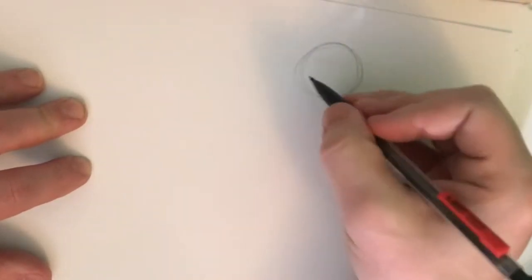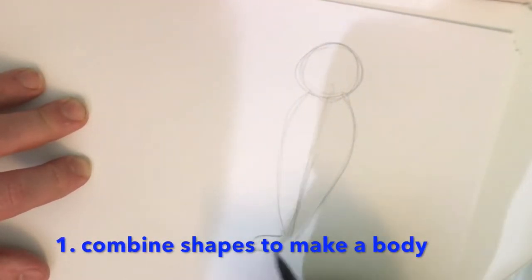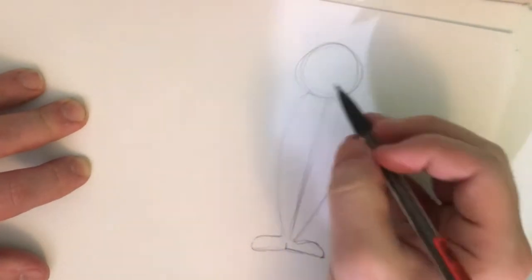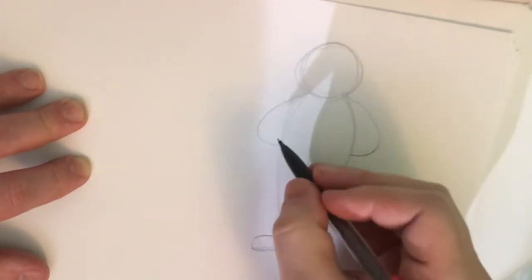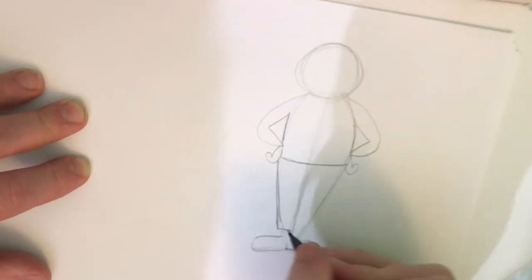For step one I'm combining shapes to make a body. I'm combining that circular head shape with kind of that bowling pin shape and putting some little club feet on the bottom. Those lines can be arms. I'm keeping it pretty simple.